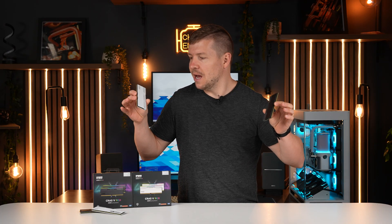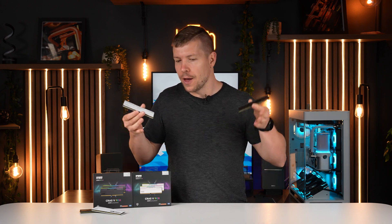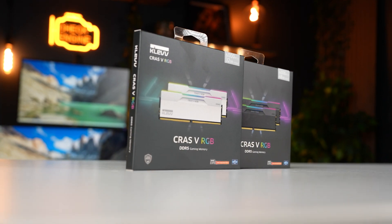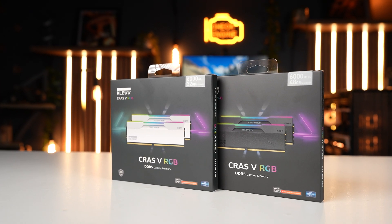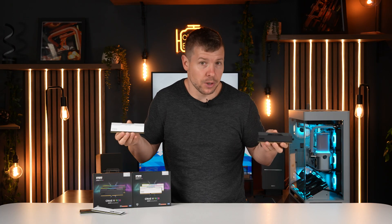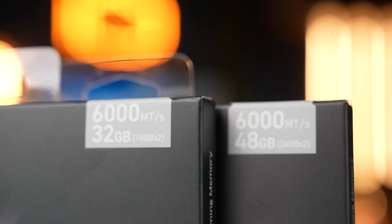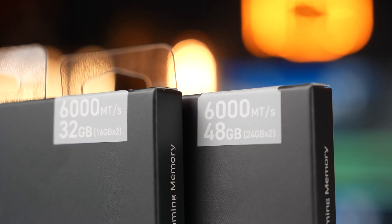For RAM, I was unsure of which color to go with, so I unboxed both to see what looks better. This is the Clev Crass V RGB DDR5 RAM, available in black and white, plus an ROG certified version. A lot of you probably haven't heard of Clev before, but they're now available in Australia — I'll leave a link below if you're curious about their specs.